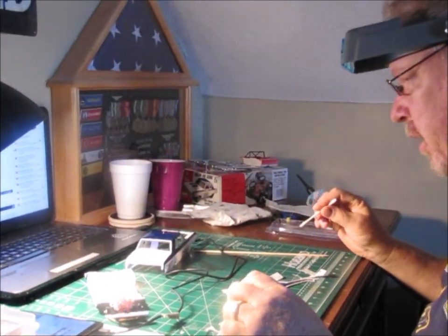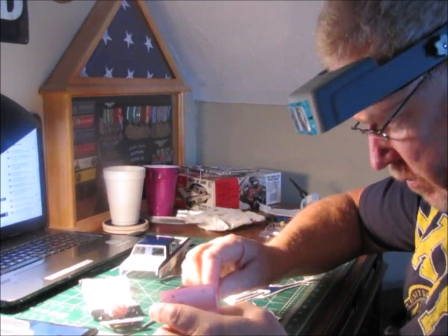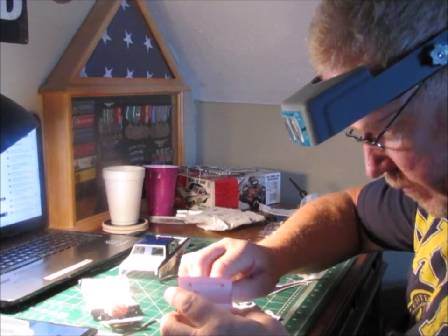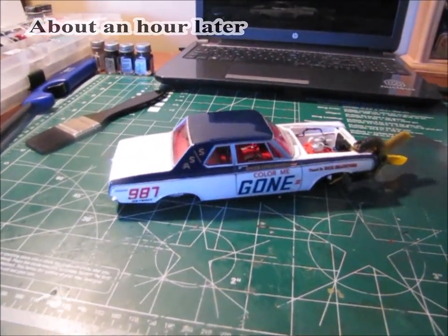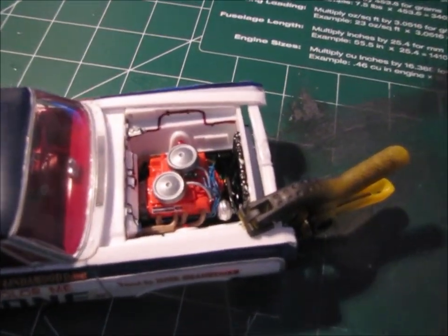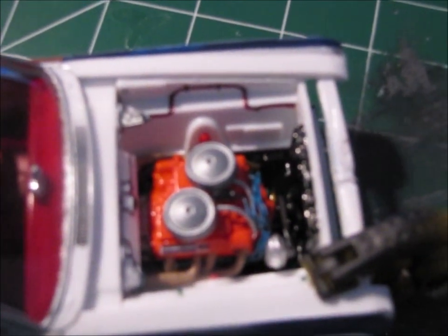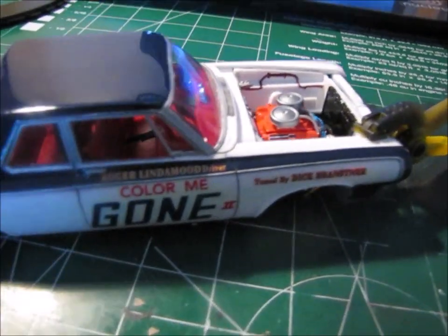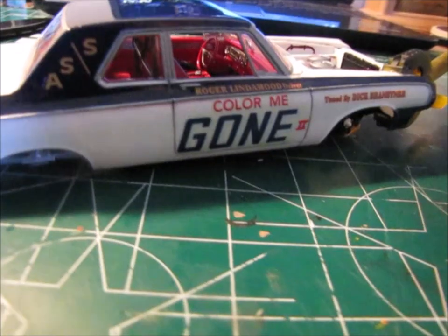Probably within the next day or so I think I'm going to be trying to piece it all together. I've got the chassis put together, I've got the interior in the car, I've got the engine in. I'll try and give you some of the details here. You can see I did ignition wires and kind of detailed the engine bay a little bit.